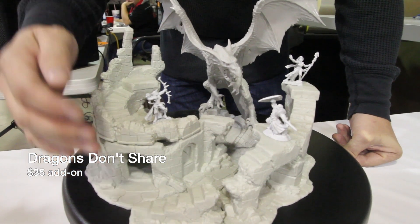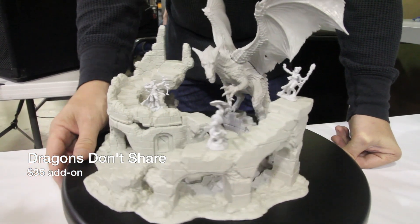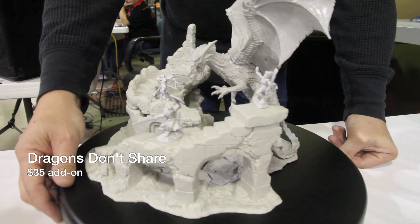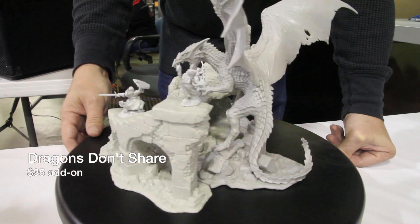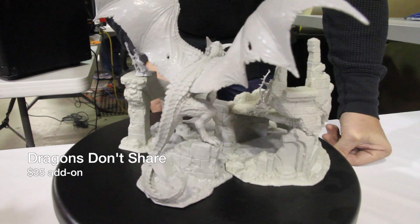Unfortunately absent are the Dwarf, by Jason Weeby, and the Thief, by Gene Van Horn. As you can see, we went all out to make an amazing piece for you guys. All the pieces are detachable, so you can use them separately or together as you see fit.